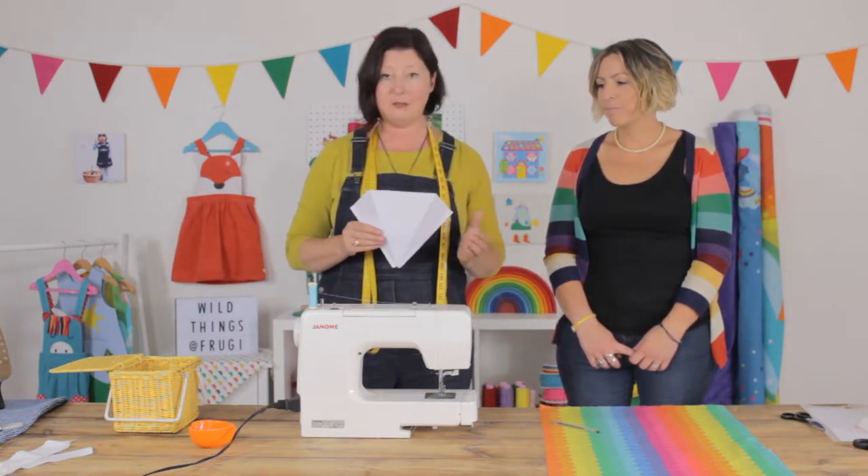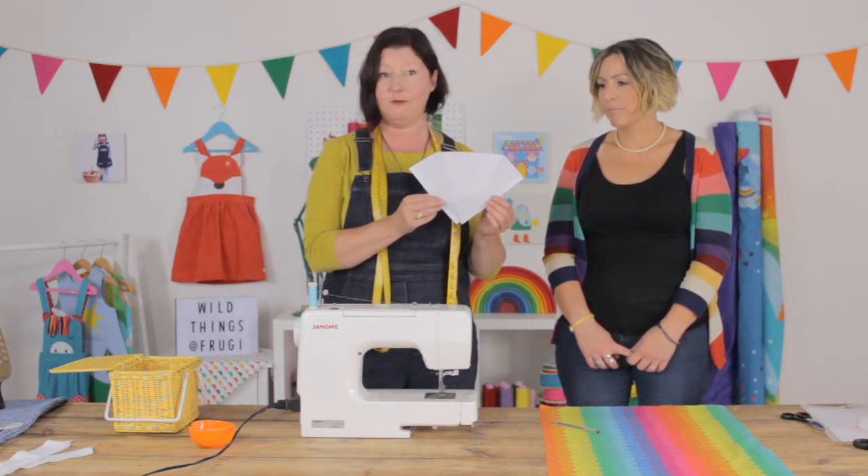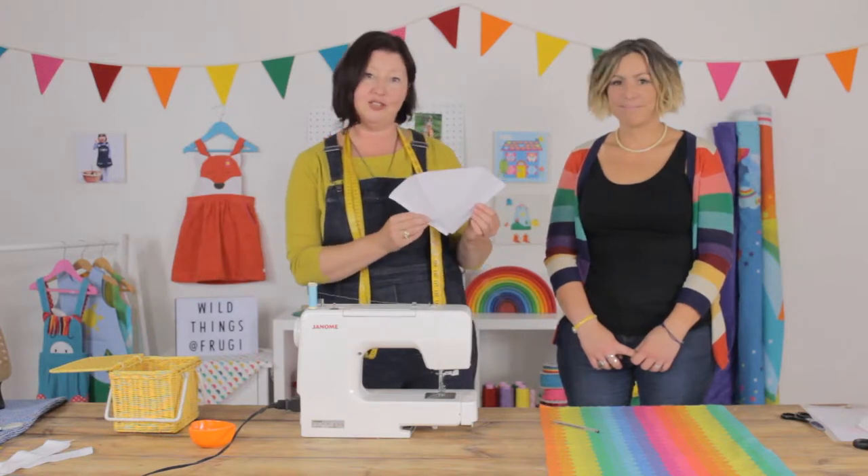You can sew this by hand, but a straight stitch on the machine works really well. There's a simple template that you can download from the Froogie website and we're going to show you how to do that just now.